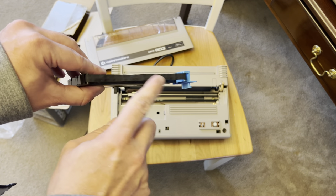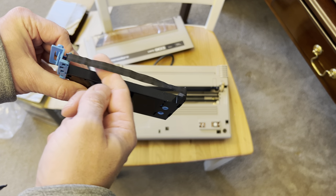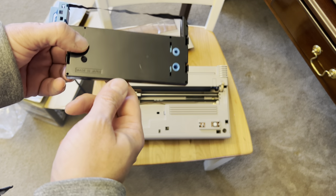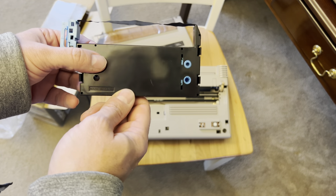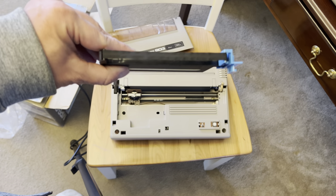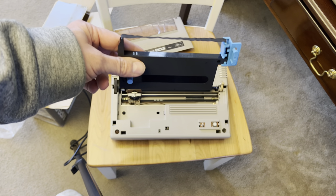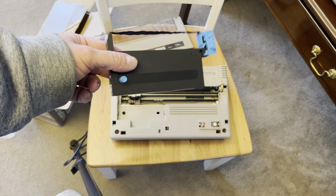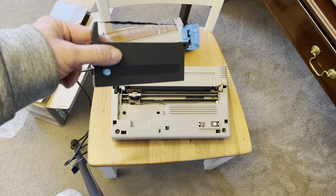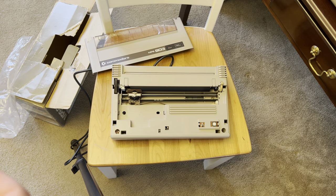I'm going to try to put a little bit of water on it to see if I can get the ink flowing — it's probably dried out over 30 or 40 years. I'll try to moisten it up just enough to get a little ink out of it. I know some people use the WD-40 trick; if the water doesn't work, I'll try that next time. Let me see if I can get the ribbon in it now.